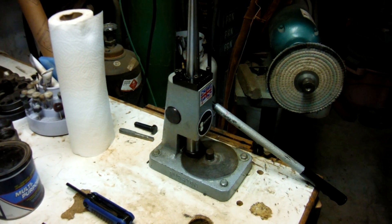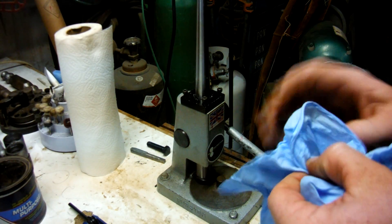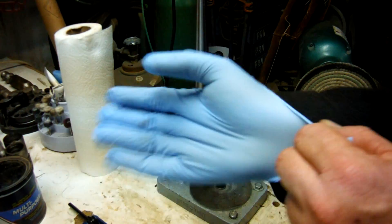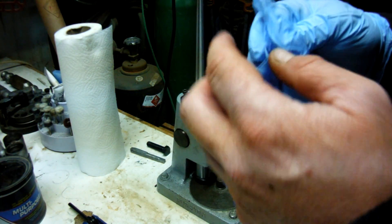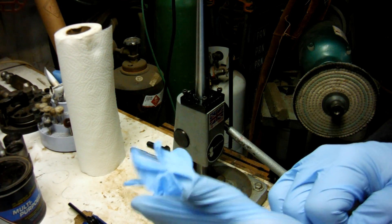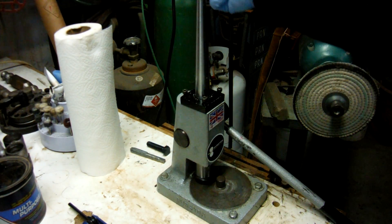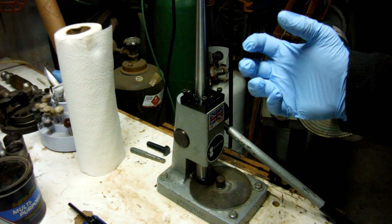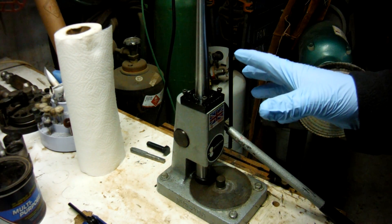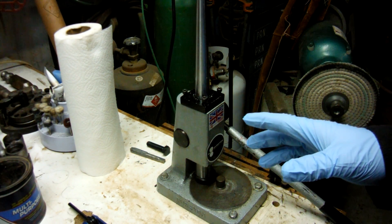Let's get started. We'll get some gloves on first to stay nice and clean — this is a little bit of a messy job. I first noticed I needed to do maintenance on this machine when it was getting a little rough operating the handle. I could feel a gritty, chunky feel and wasn't sure what was going on, so I decided to tear it apart and see what was wrong.